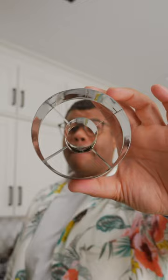Finally, cut the bottom off, say aloha to the top. This may seem a bit unconventional, but now we're going to slice up the whole thing. Last slice — be extra careful.